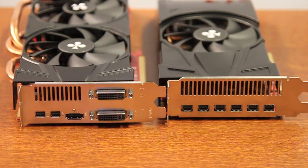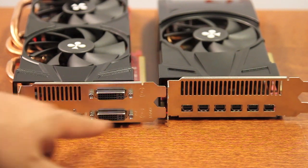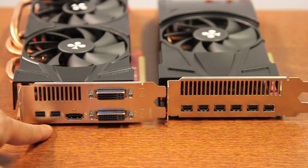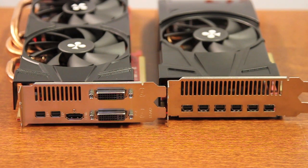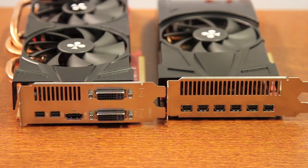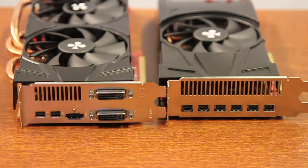Here we have the Radeon 6970. The difference between this card and the 6870 is that this one has only 2 mini DisplayPorts. But both cards share the DisplayPort 1.2 specification, which means that through just a single DisplayPort output, you can drive several displays.